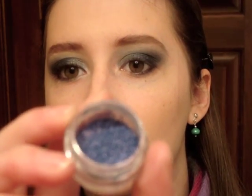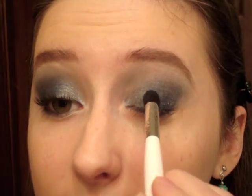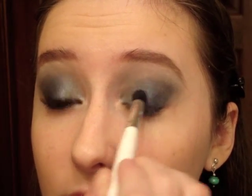The last thing I'm going to do for shadow is take another Sonia Kashuk blending brush, get some water, and spray it on there. Then I'm going to take my MAC pigment sample in Cornflower — one of my favorites, it is so gorgeous. It is a royal blue with a lot of purple reflex, really, really gorgeous. I'm going to dip my blending brush into the pigment and pat it right in the center of the lid.